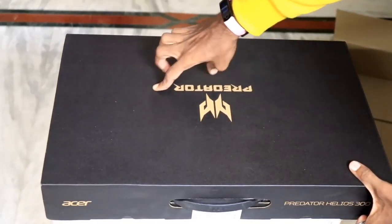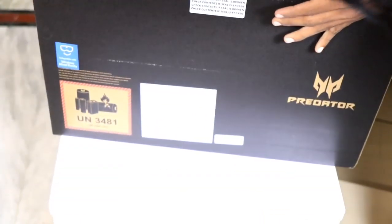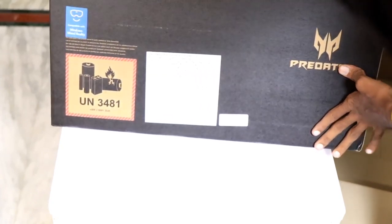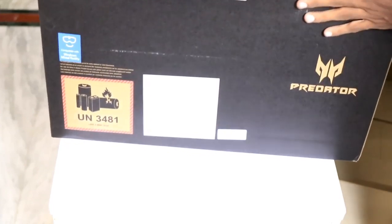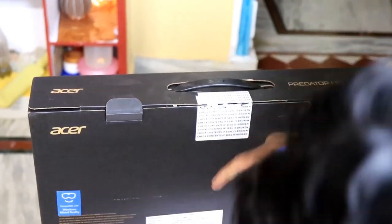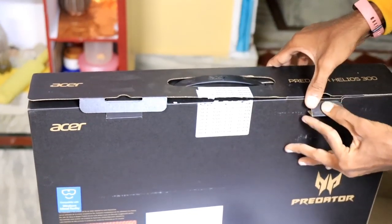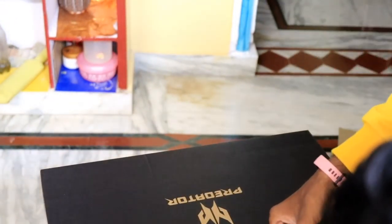So friends, the box has a very premium look, but it is also a normal cardboard sheet. It has a plastic body, hard casing — so it is also quite delicate. There is a lot of labeling on it. Let's open the seal and open it up.